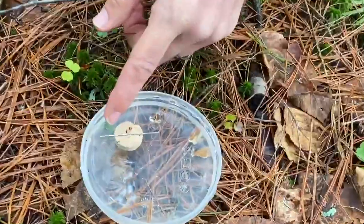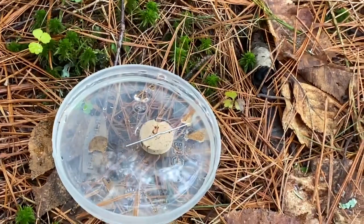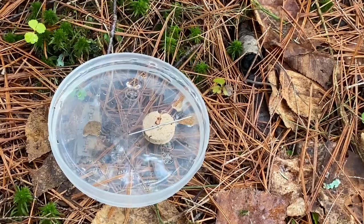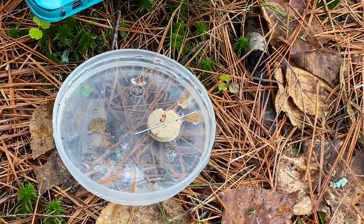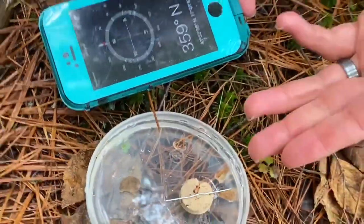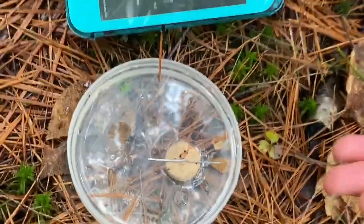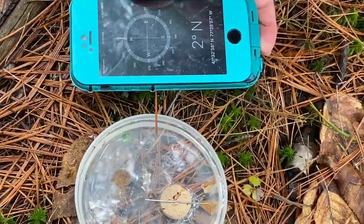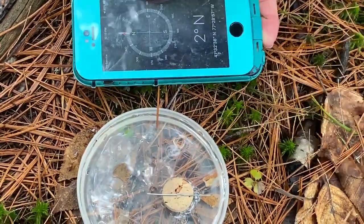And let's see if it points us north. I brought something to test the true north — here's my phone. It has a compass on it. And do you see that? Our homemade compass is pointing north, just like the compass on my phone. So it works!